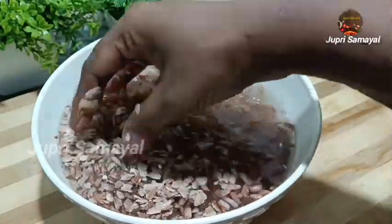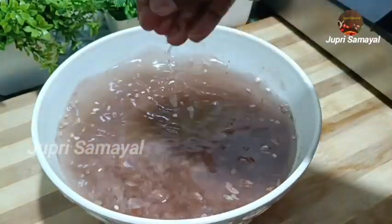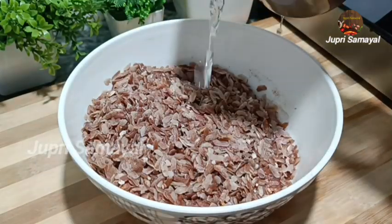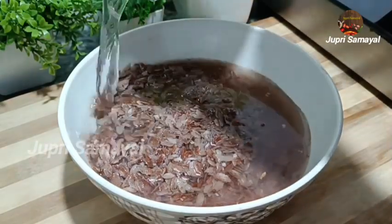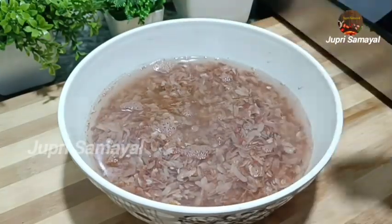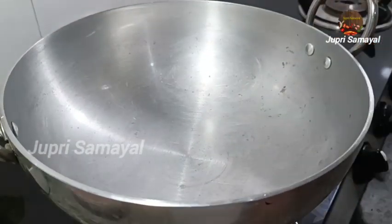We put 20 degrees on the top, and we put 10 degrees on the top. You can clean it. We put 20 degrees on the top. We will cook the pots on the stove.